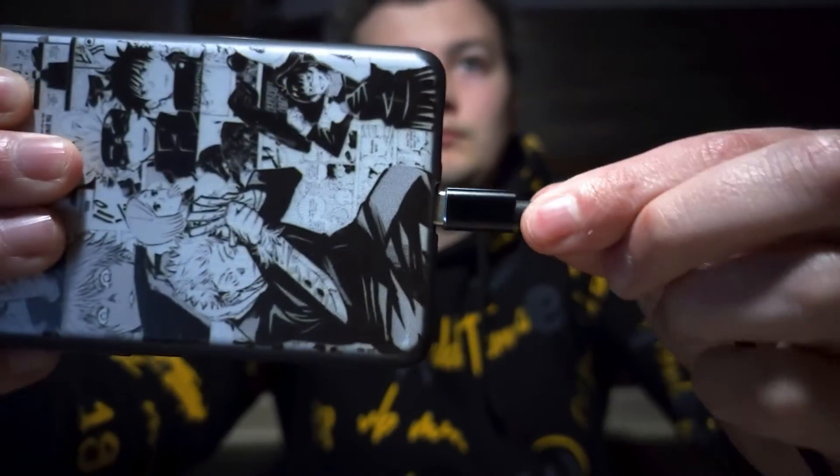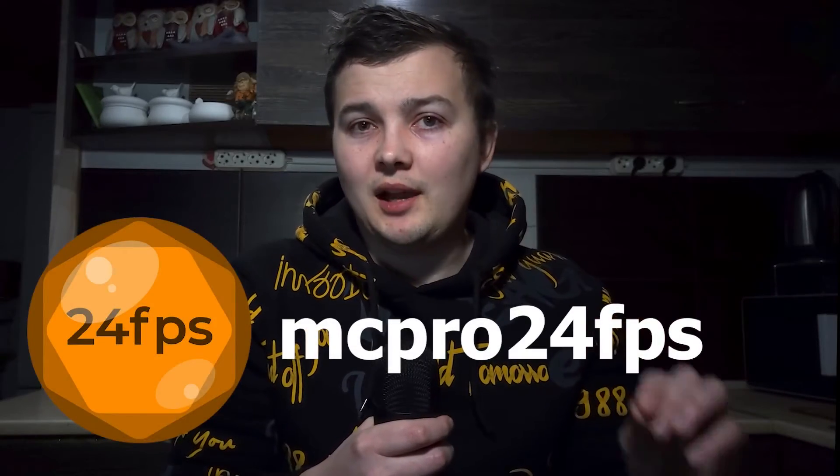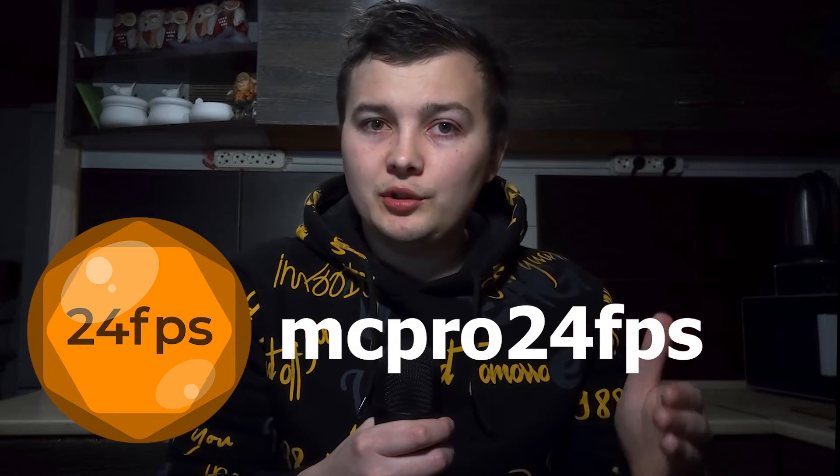With the help of a USB microphone, I record video on my YouTube channel using the MC Pro 24 FPS application, which can be downloaded from the Play Store. By the way, it's not free but in my opinion it's one of the best applications for video recording on smartphones. You can even adjust the microphone volume in this app, which is really handy.